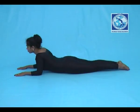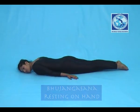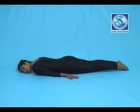Exhale while returning back and rest the body on the floor. Take rest in Shavasana.